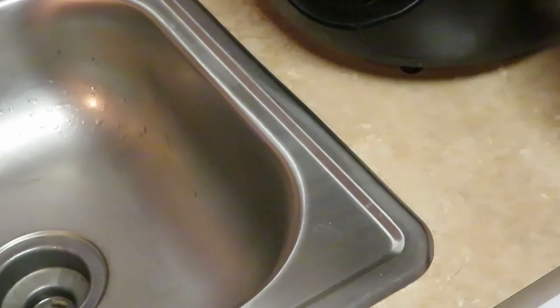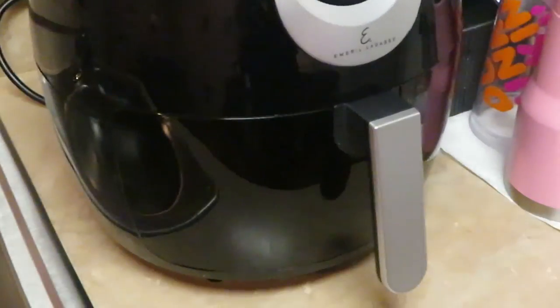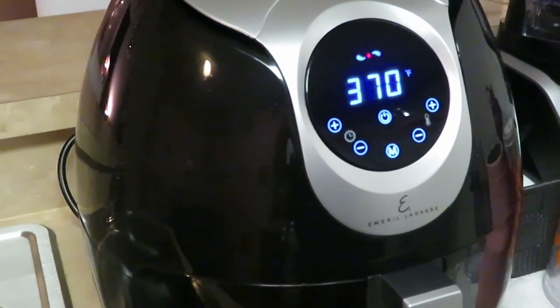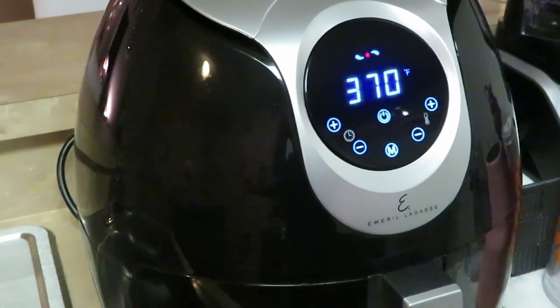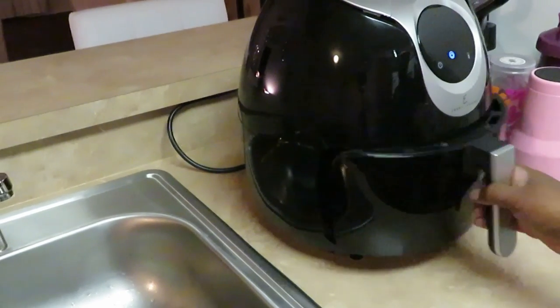We're keeping that 370°F temperature for the fries, but I'm going to set them for 10 minutes. After 10 minutes I'll come back, shake and flip them, then do another five minutes on the other side. Ten minutes then flip for five — nice and brown. Quick and easy meal, through the week or any day you want.